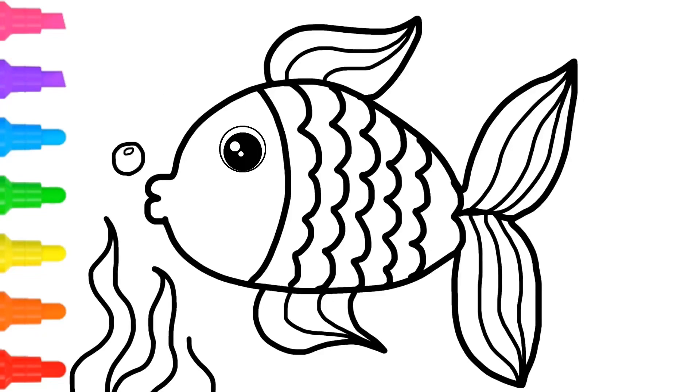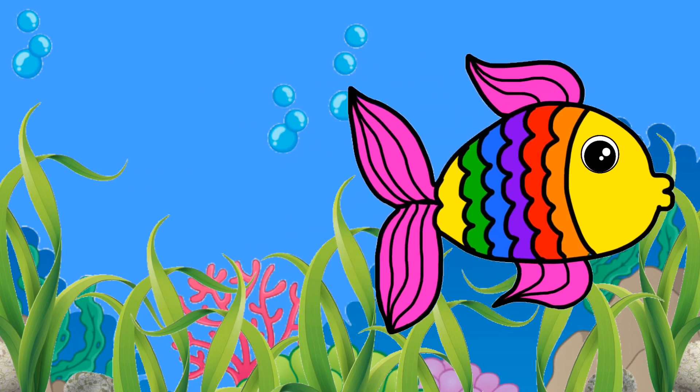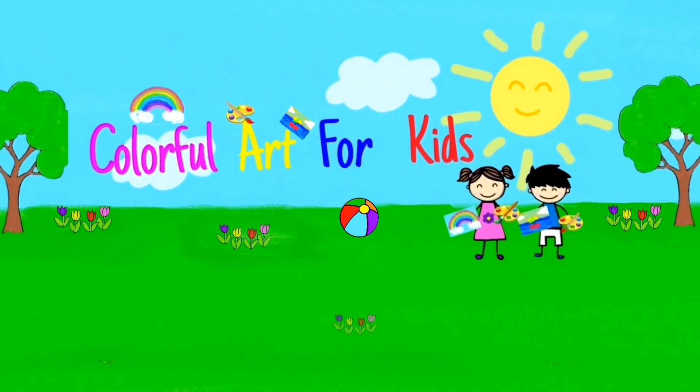Hi there! Today we're drawing and coloring a rainbow fish. Colorful art for kids. Ok, let's begin!